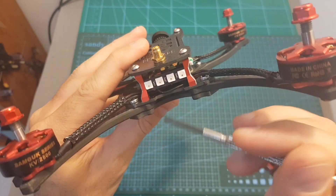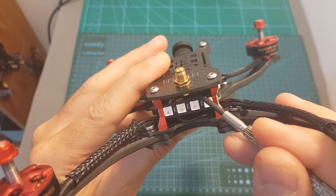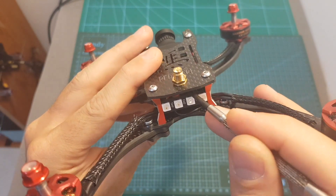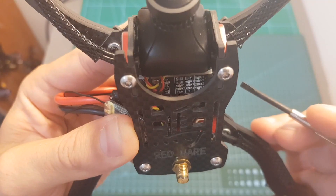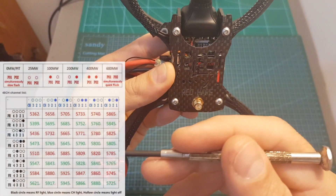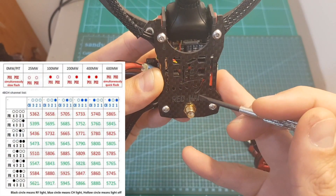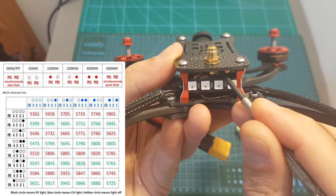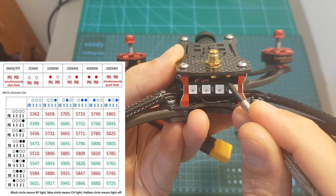Configuring the VTX is done using the buttons located on the back. The top button selects the channel and the band, and the bottom one selects the output power. It is indicated by the LEDs located on the front — I'll put the table on screen so you can match your favorite band and channel. To select the channel you short press the top button, and to select the band you long press it.